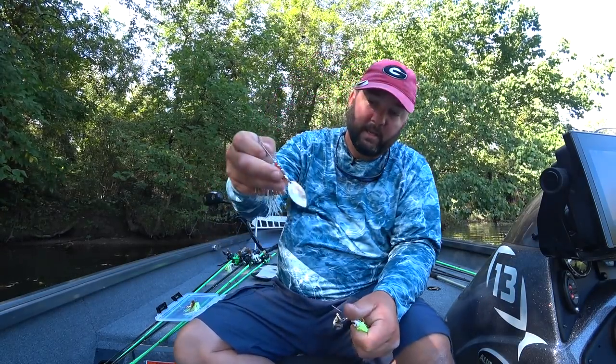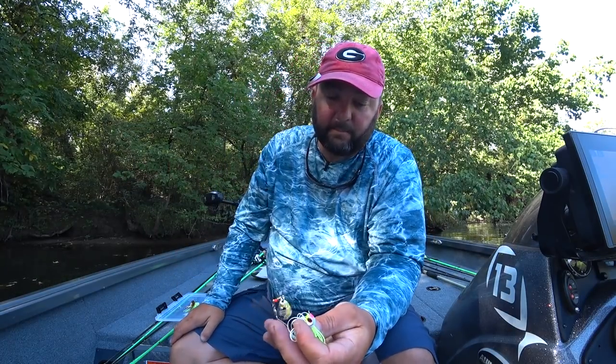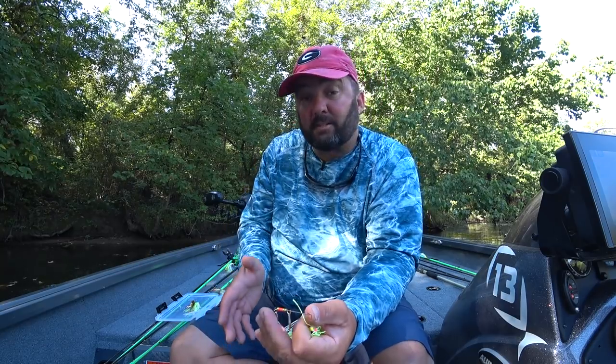When this colorado blade spins it creates a lot of vibration — the larger the blade, the more vibration you get. It's also got a lot more drag than a willow leaf; you can actually feel it pulling, it's a little harder to reel. That vibration really does get the attention of bass when they can't see it, which is why I say stained all the way to muddy water.